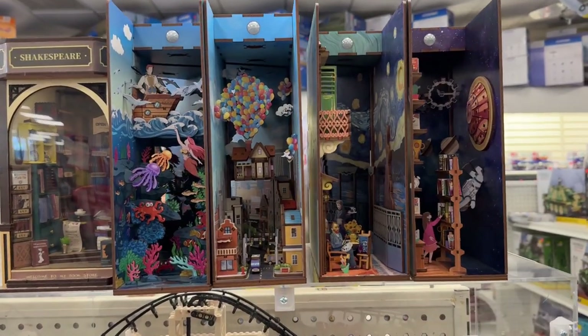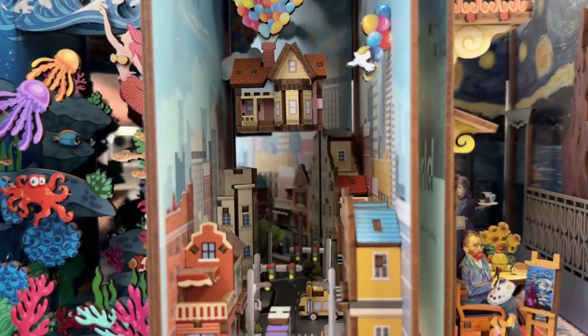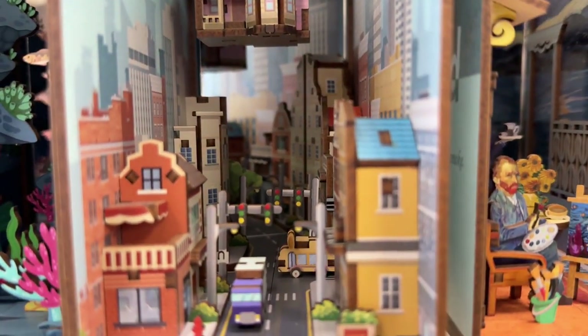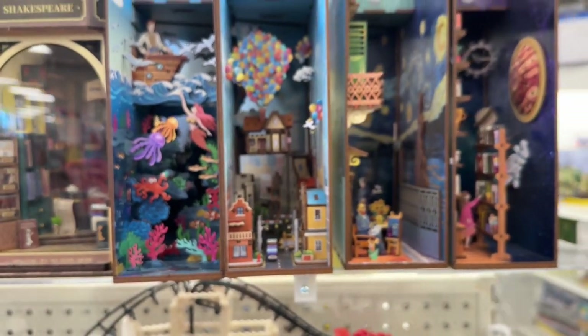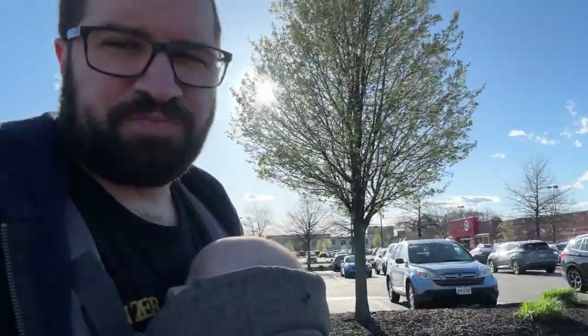These awesome little bookshelf display holders — this one actually doesn't turn, it's just a mirror. So cool. He's completely passed out and we're walking to Target, just across the parking lot from the hobby store. I said to my wife: you and your friend take the car and we'll walk. It's a nice day. Like I said, he's completely out.